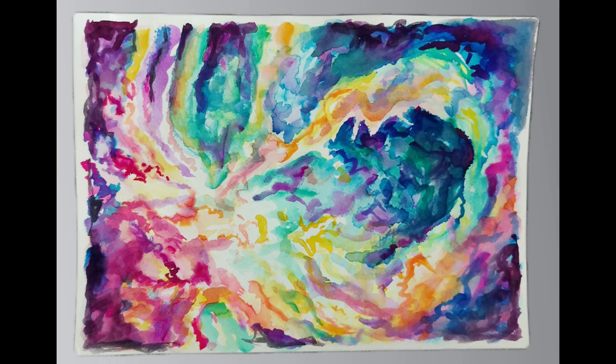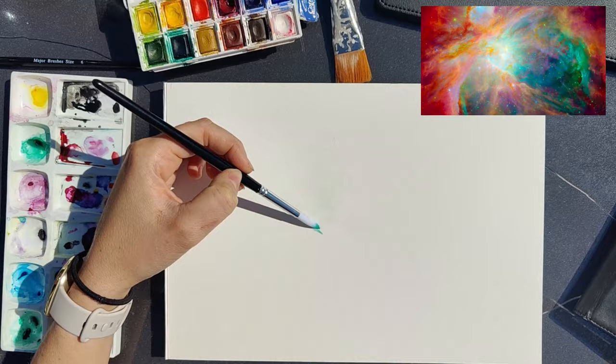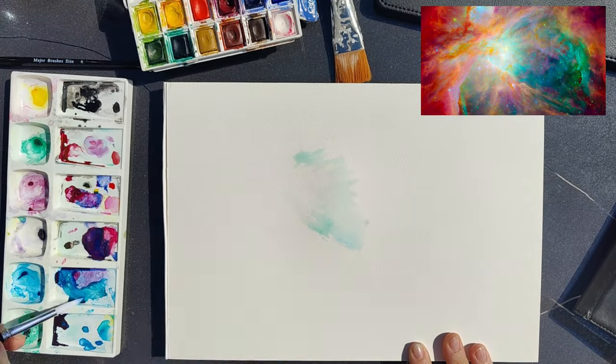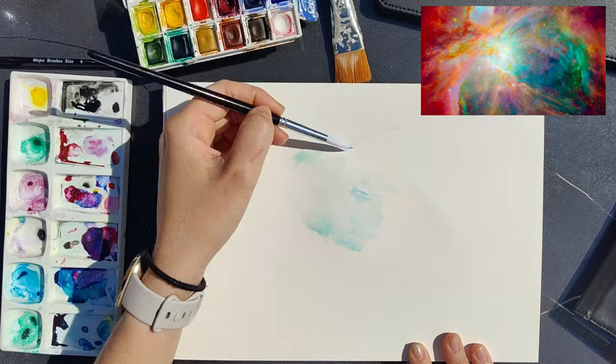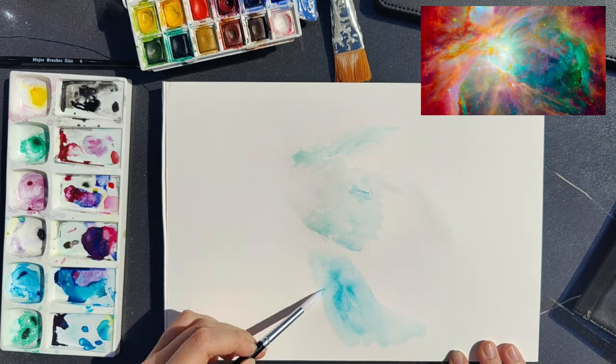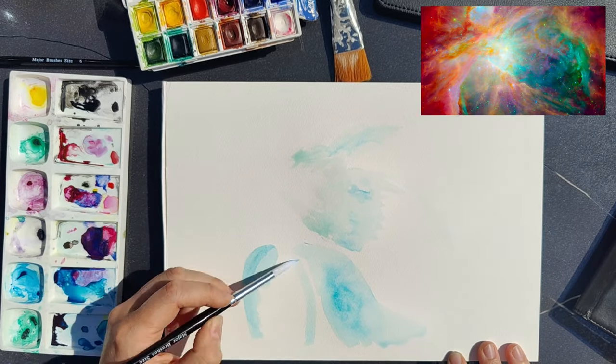Hi everyone, so today I just wanted to show you me playing about with some new watercolours to create this nebula inspired piece. I found this picture from the Hubble telescope to inspire this piece, but my aim is just to use it as inspiration and to create something — just to explore the way the watercolours work.